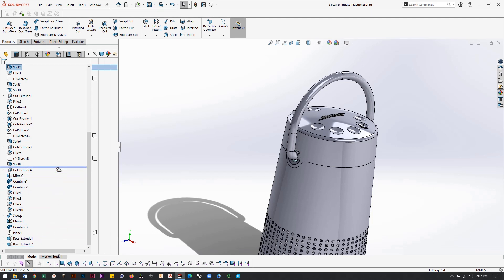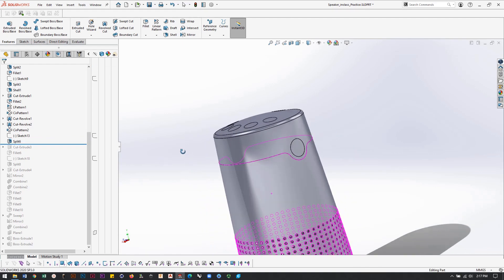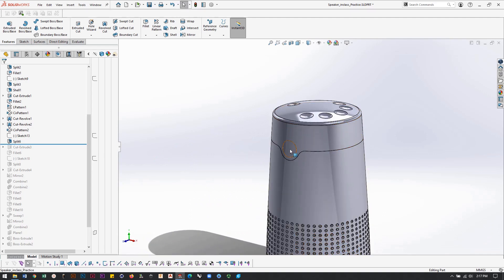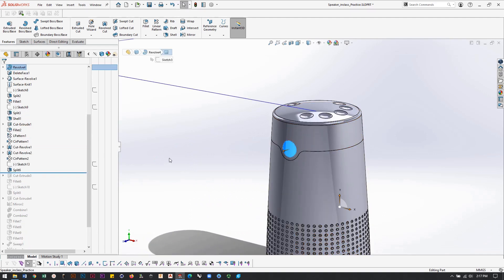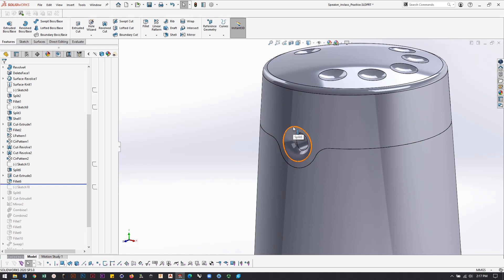I'm just going to take my timeline bar and scroll up to where it started. The first move I did is I split the top surface so that I get a separate surface — a separate body — going through the top cap, and then from there, punch a little hole through the center using a cut extrude.